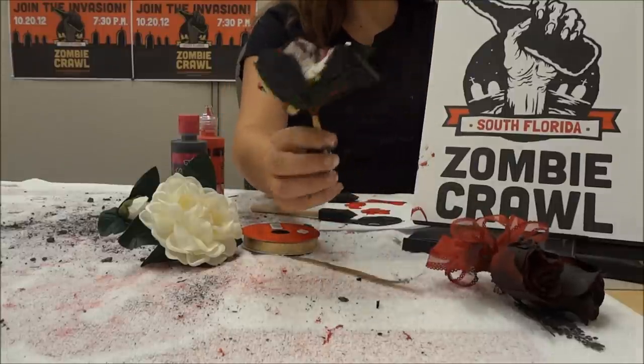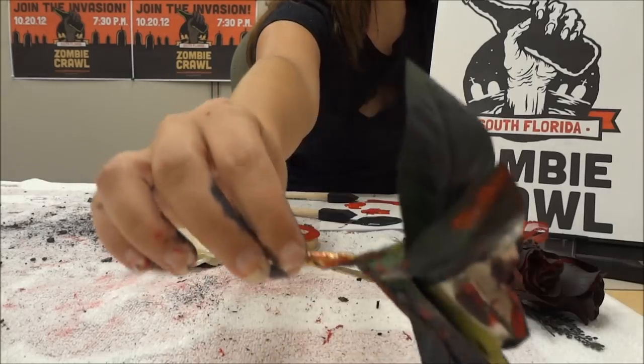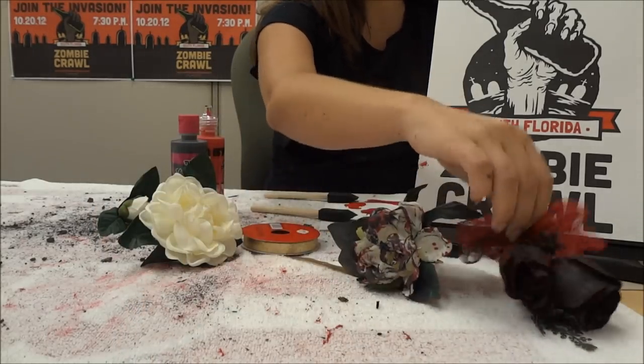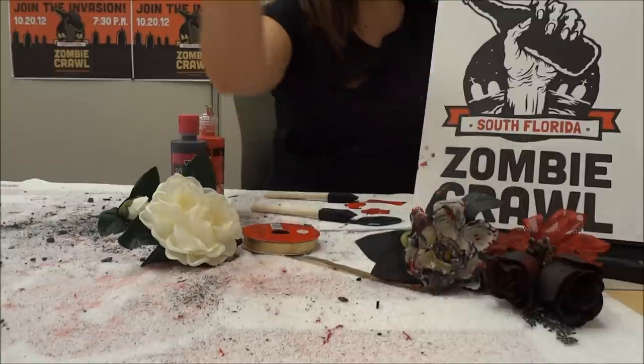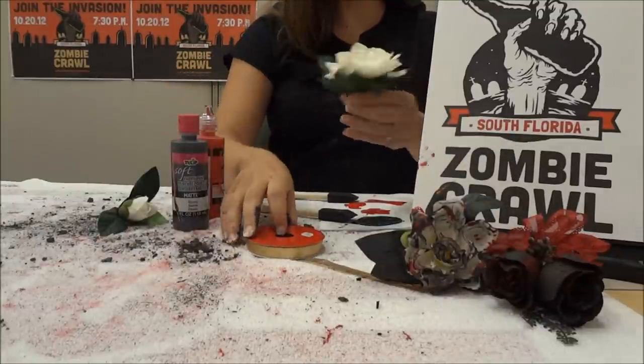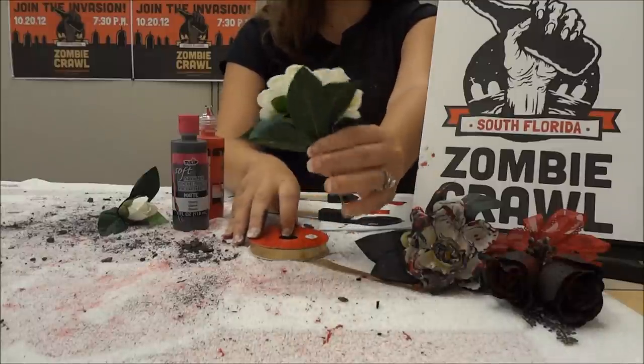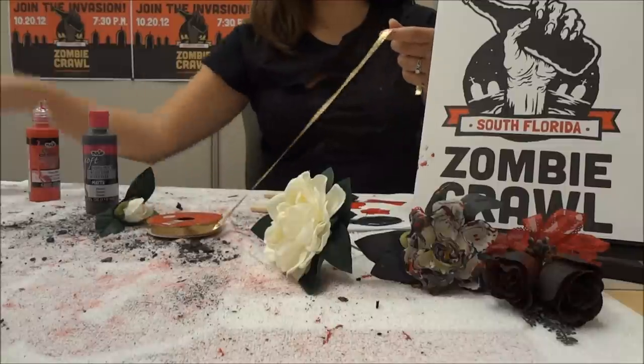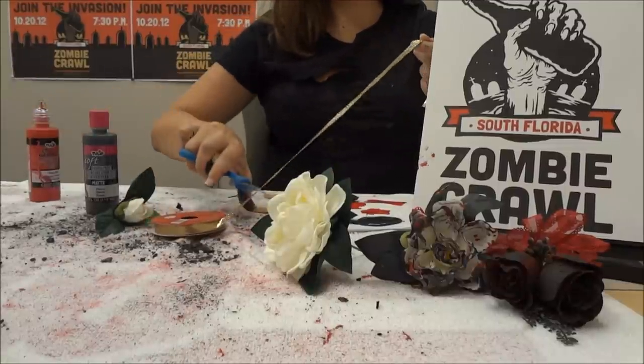The kind we're making today is like this - it's got a distressed, kind of gross style, and that's the look we're going for. So you're gonna take your flower, a beautiful white fake flower, and cut a piece of ribbon like so.